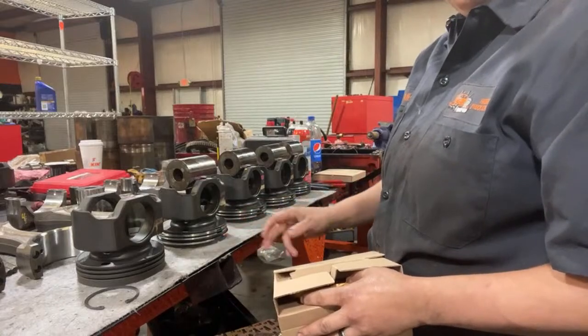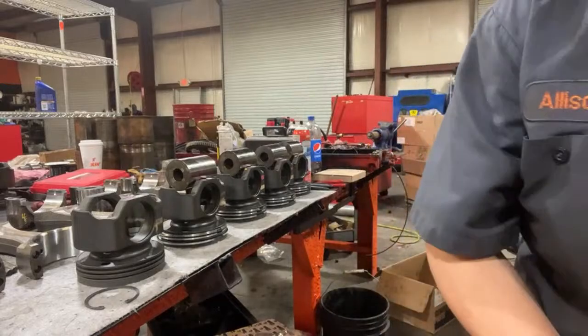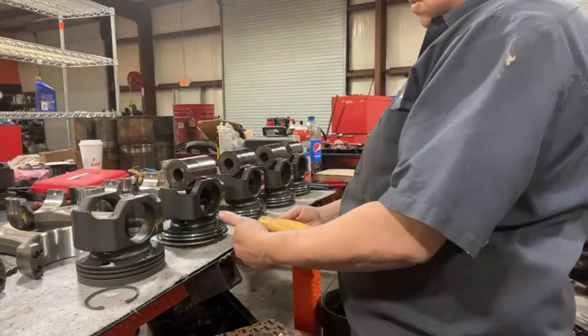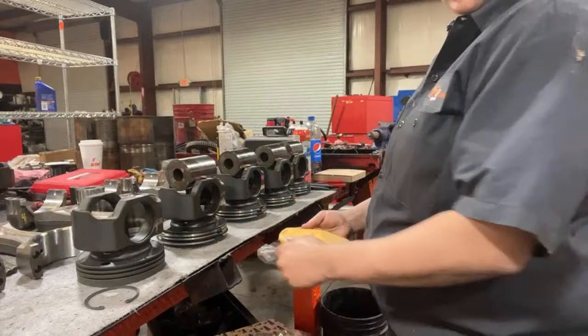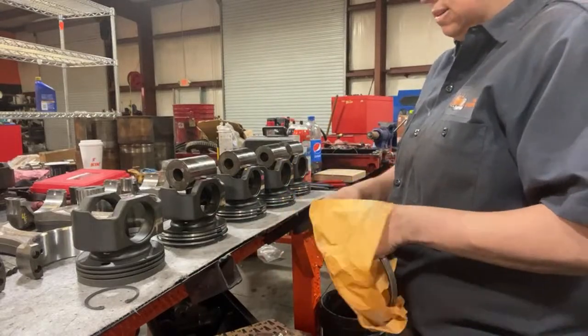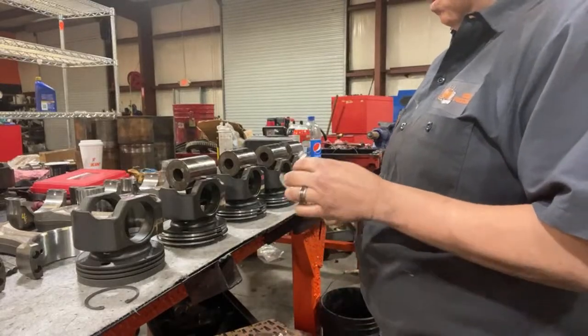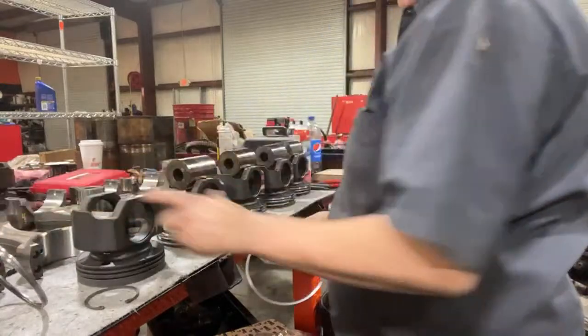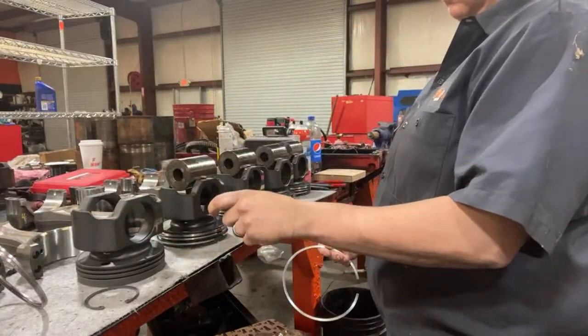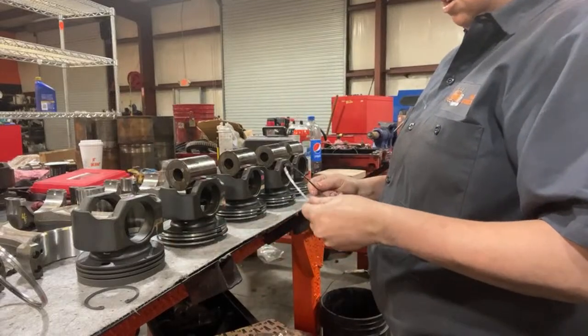They have gaps right here, but whenever you put the ring squeezer on it, that goes away. Once you squeeze the ring squeezers, there'll be no gap and they'll go down to the liner smooth. It's kind of scary when you're squeezing them because you're like, oh my gosh, they're going to break because they're so far out. But literally it just takes two fingers — if they're lined up right, it takes two fingers to close it. And that's how you know you got it right.